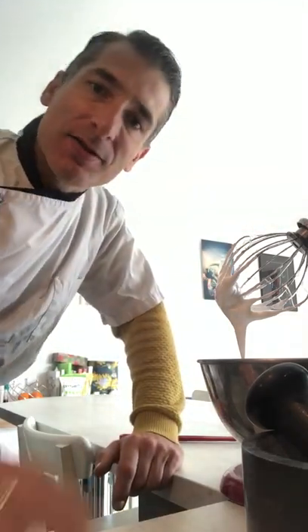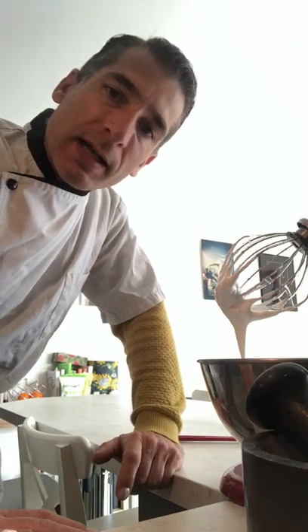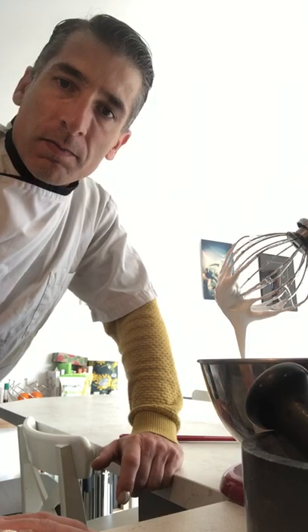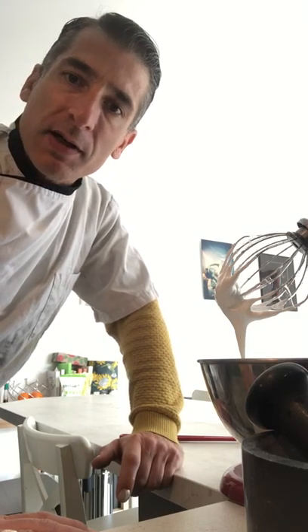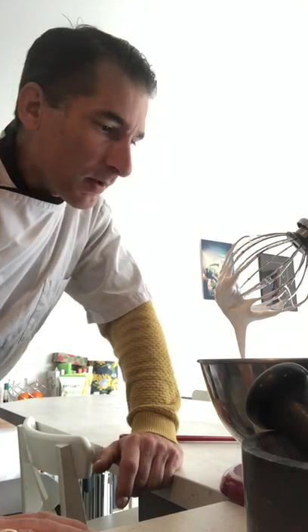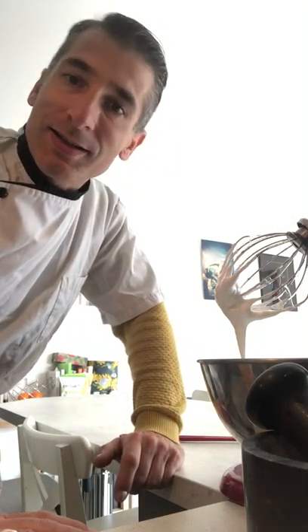You can use it now for anything you want — you can eat it like this, but that's not the main purpose of Italian meringue. As I mentioned, you can use it for macarons, mousses, or lemon pie, for example. I hope you enjoyed this little video showing you how to make Italian meringue. Bye bye, see you next time!